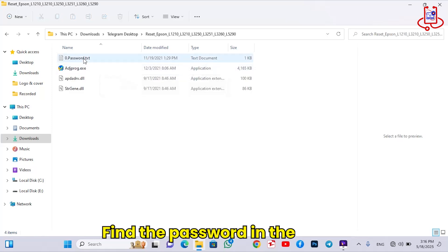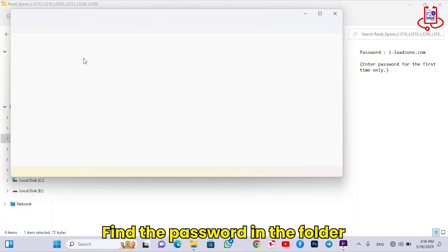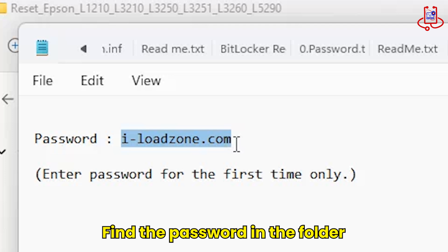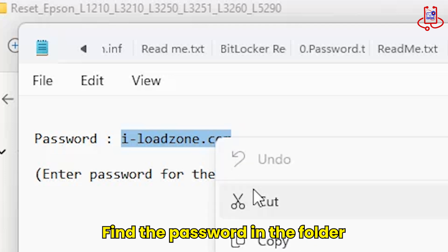Before opening the Adjustment Program, make sure to copy the password found in the folder. When the program asks for the password, just paste it to proceed.